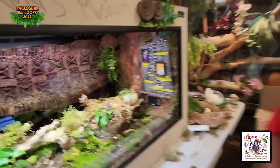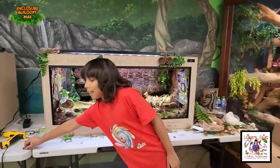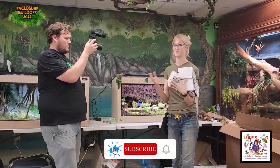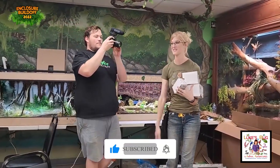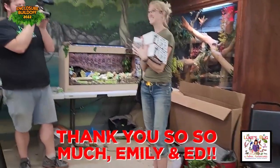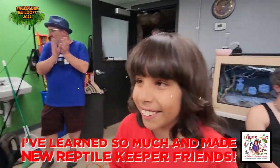What's it been like to compete and have fun with so many reptile lovers? It's been so much fun. Thank you guys so much again for being here today and all the work you put into the enclosures. I hope you had a fun time. Amazing, thank you.